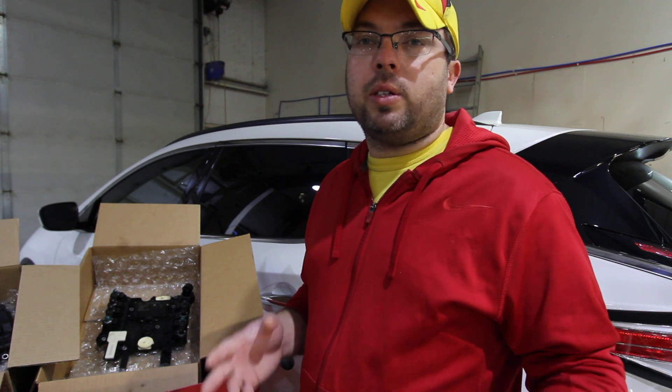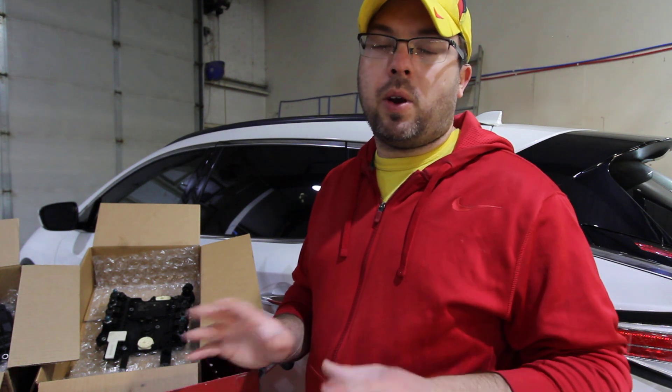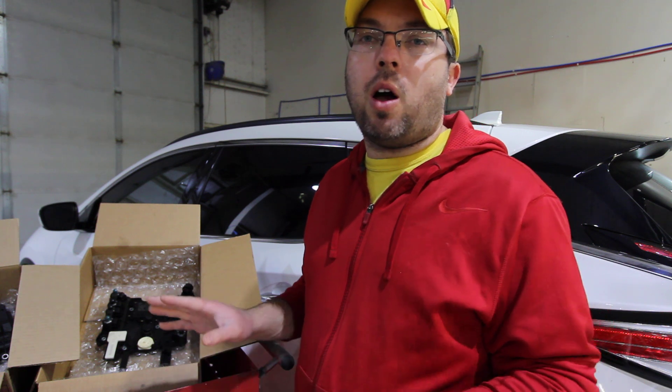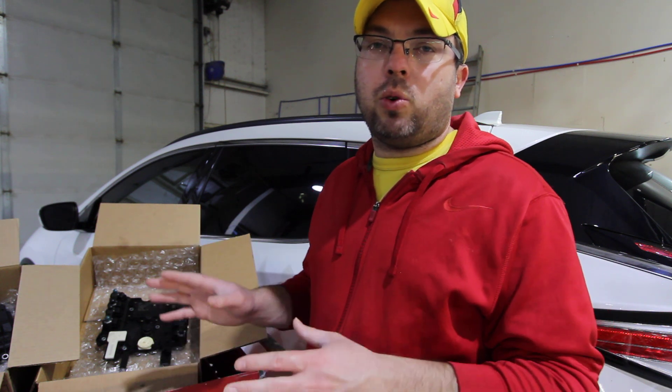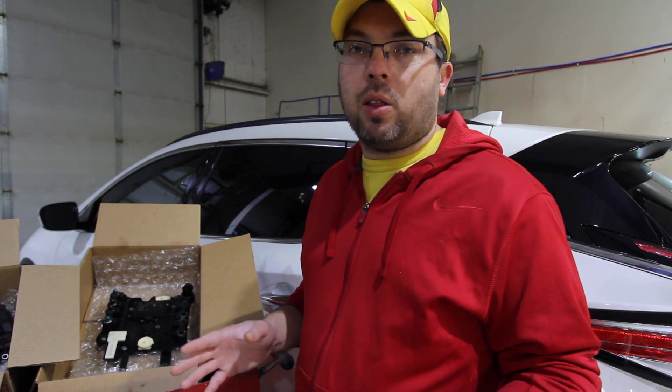Some of you have already used us for DME unlocking or cloning for your Mercedes products, or the EIS key making, but we haven't really offered as a mail-in service the Intelligence Shift Module, servo module, or VGS 1, 2, and 3 transmission conductor plate as a mail-in unlocking service.